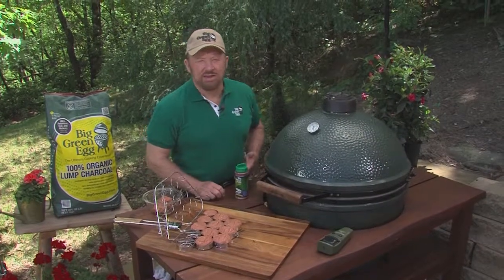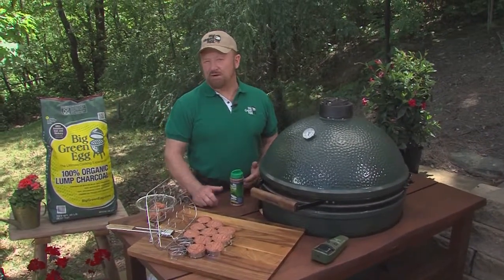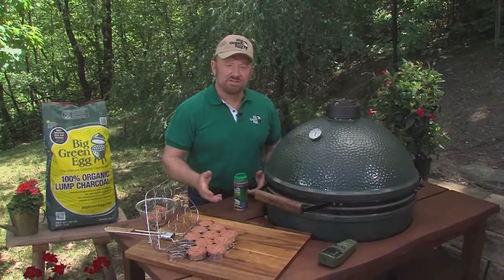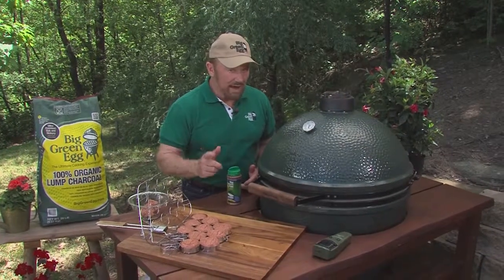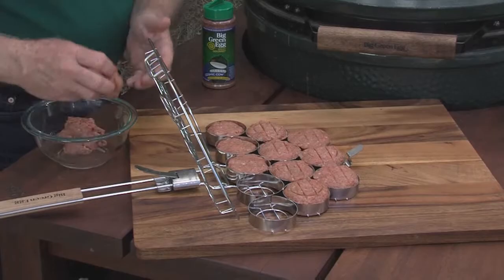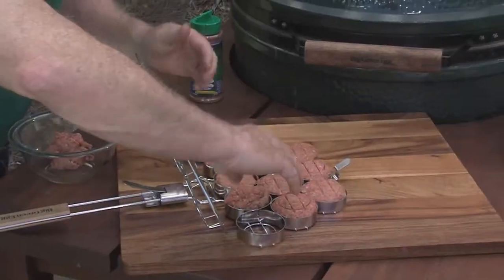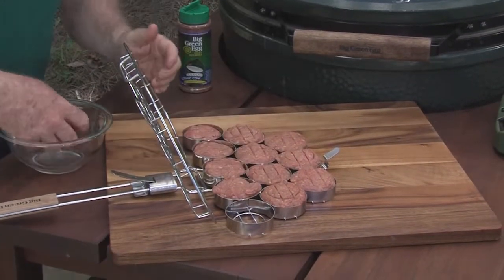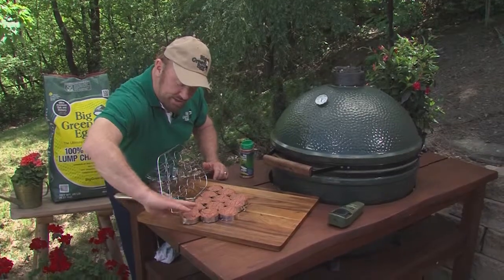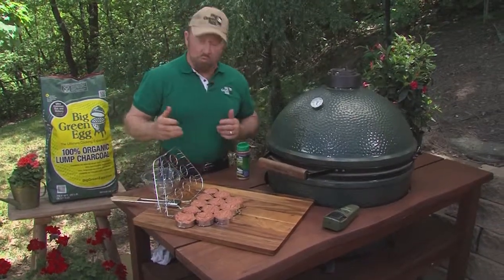Here's an interesting idea I know you will want to try on your Big Green Egg: wild boar sausage and ground beef sliders. Here they are right here. You'll put them together with this great little accessory right here that really makes it easy to put them on the Big Green Egg all at once.